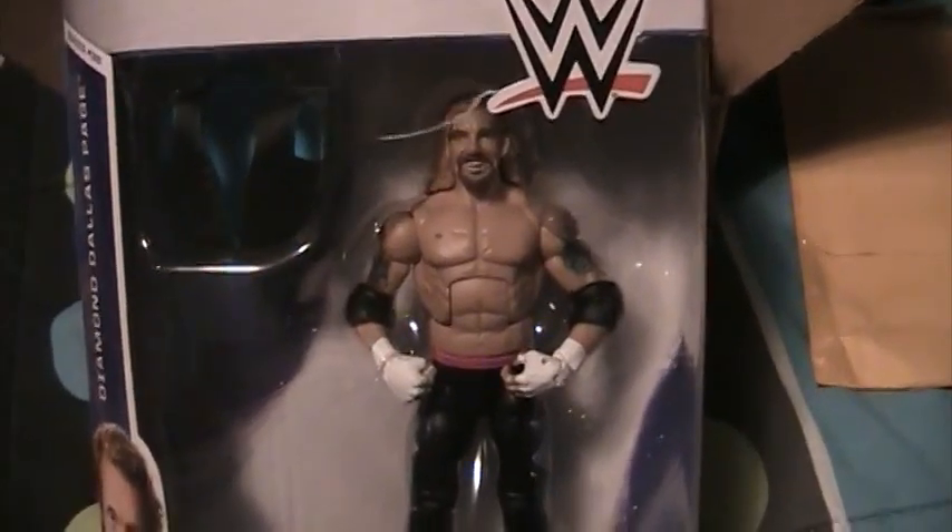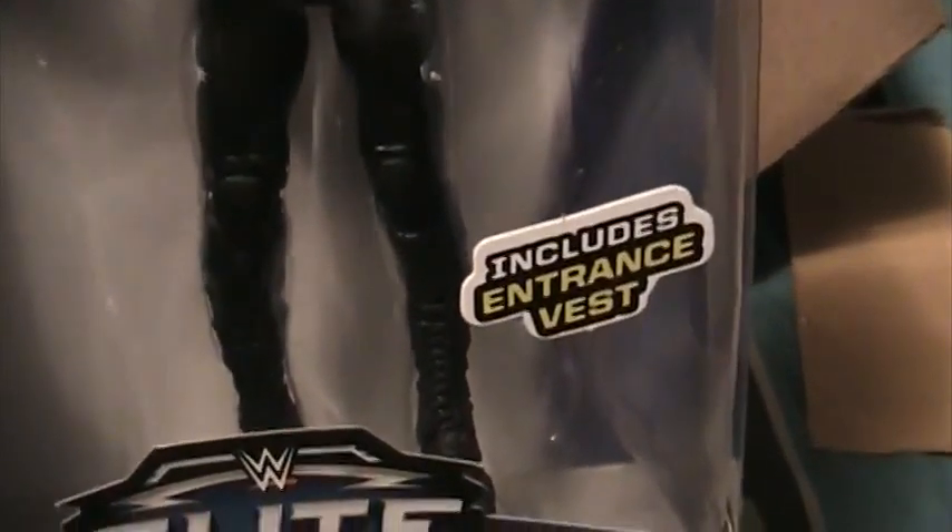And then we have this, which is part of the second figure from the tray that I did with Burnout Inc., as I mentioned in the previous pickups video. The figure is the Elite 36 Diamond Dallas Page. Looks really good. From what I can tell, it's pretty much just a re-release of the Legends series version. I think they changed the hair color though, but I never got the Legends series one.